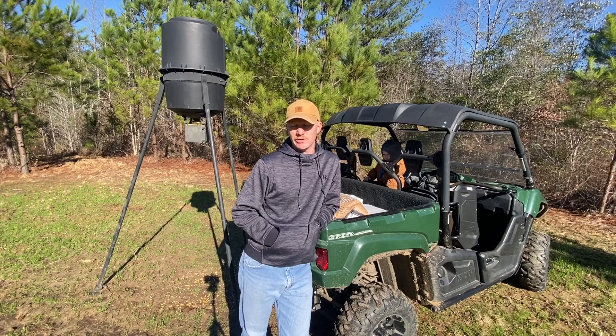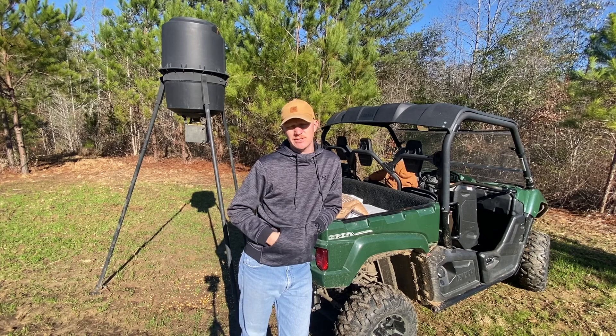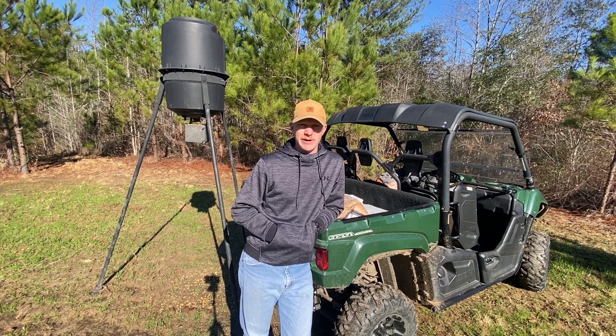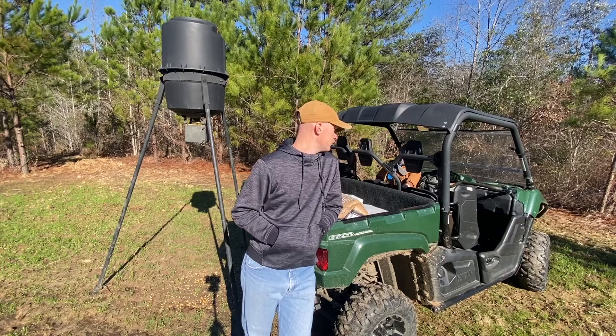We're down here today gonna put some more corn in the feeder, and I've got something new I'm gonna try — I'm gonna put out some rice bran. I've never used it before, so if any of y'all have experience with it, leave me a comment down below. Right now we haven't been getting any pictures of good bucks — the only thing we've been getting buck-wise is a couple of spikes. We've definitely been getting the does in here, so maybe the rice bran will bring them in. We just had a front come through, so maybe this cool weather is gonna start getting them moving around.